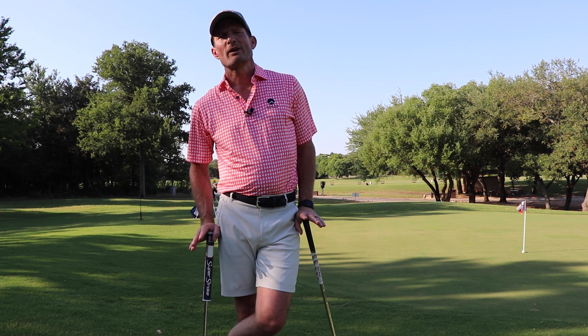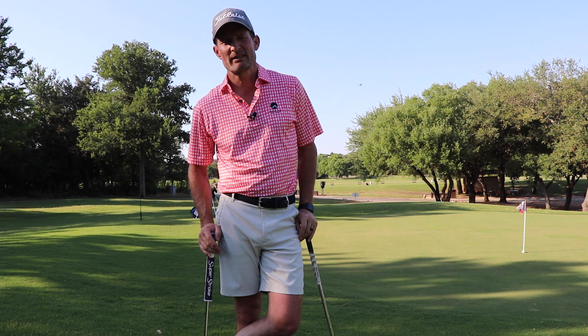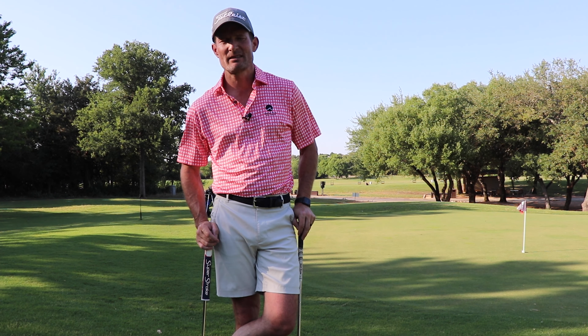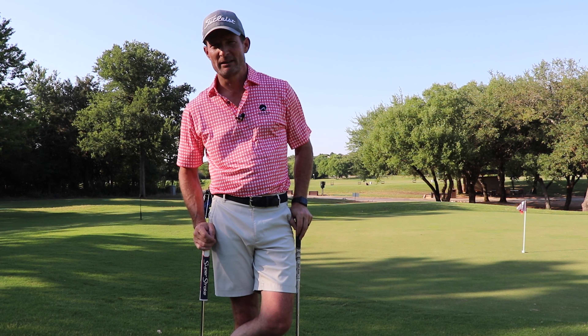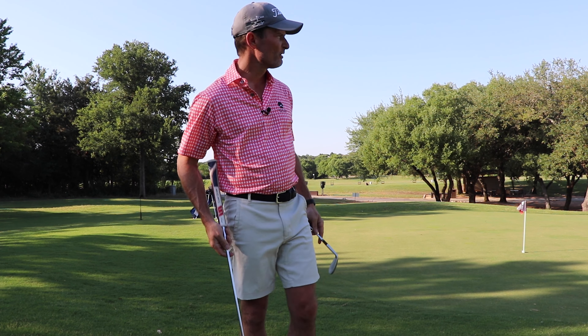Hey guys, welcome back to Chasing the Tour. This is Jeff. I'm here at Cowan Creek in Georgetown, Texas, talking about the elusive chip shot — and the beautiful shot that actually kind of wrecked one of my tournaments last year. We're going to talk about what I've done to overcome that. The one thing about chip shots, where you're basically maybe 2-3 paces tops off of the green,